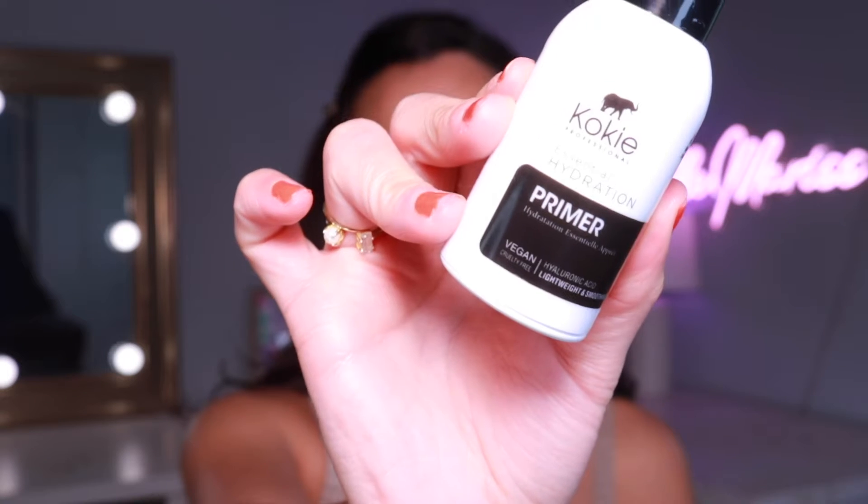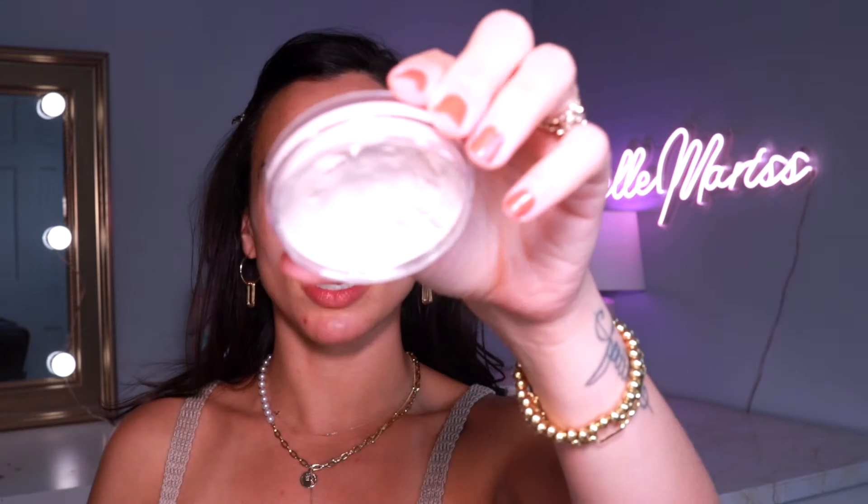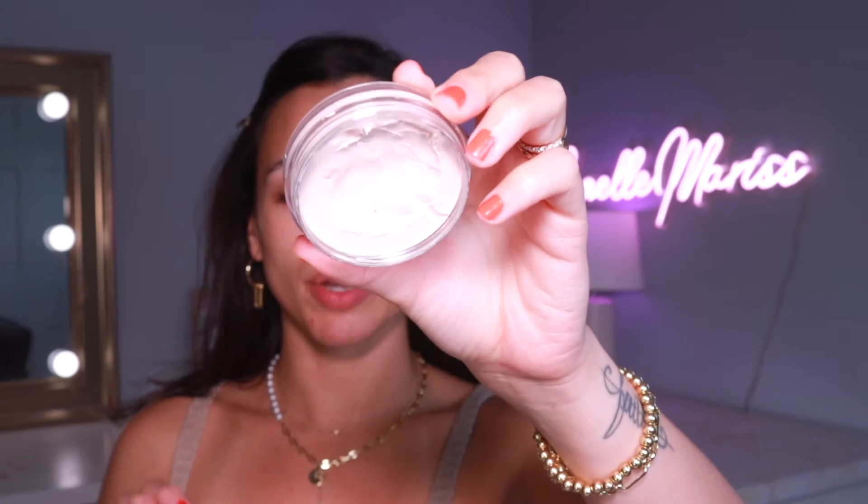First things first, I'm priming using my Kokie Essential Hydration Primer — my skin has been feeling a little tight lately which is strange because the weather has gotten warmer. Then I'm going in with my Elf Poreless Putty Primer. I've re-fallen in love with this — it's so good, it just smooths out pores. I've been breaking out like crazy, and I really like this because it blurs imperfections so whatever skin product you put on top lays super smooth.